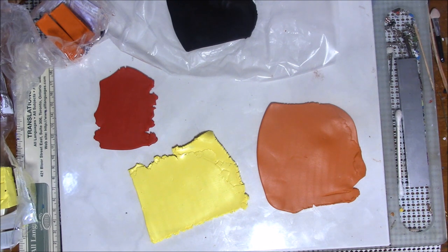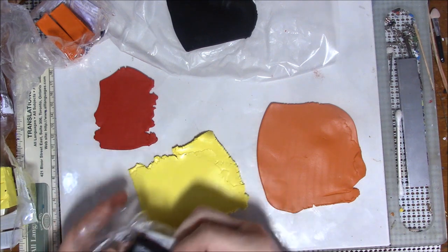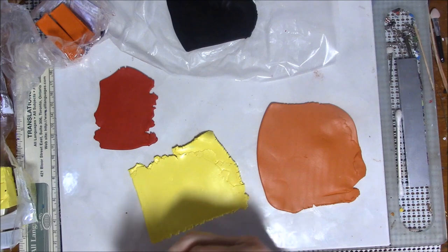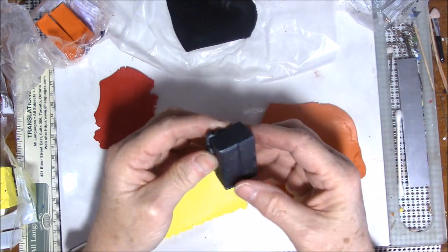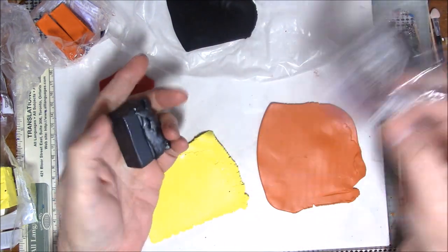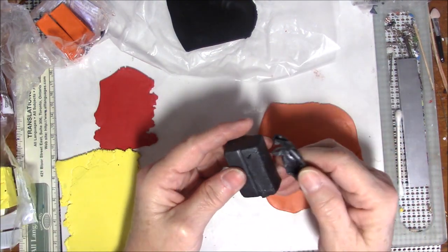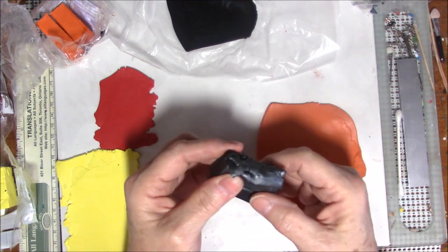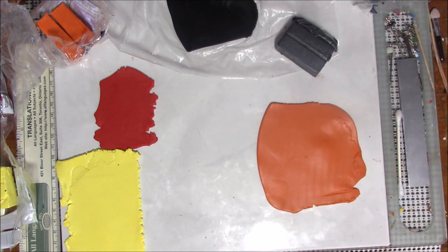I do believe I have some navy in here, but actually I think I'm going to go rogue. Instead of using navy blue, I'm going to use this — what is it called — graphite pearl. I really like this color and I've used it before, but I've never used it in a cane. I'm curious to see what that looks like, so I'm going to use that. I'll condition it off camera.